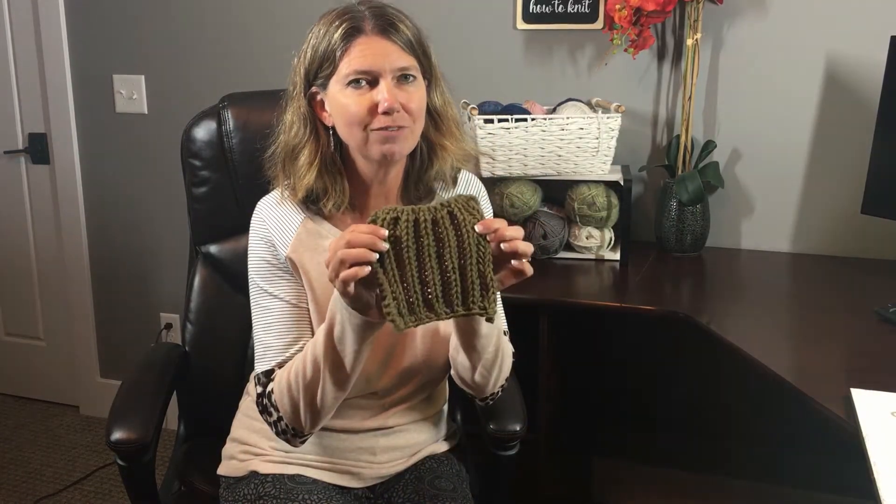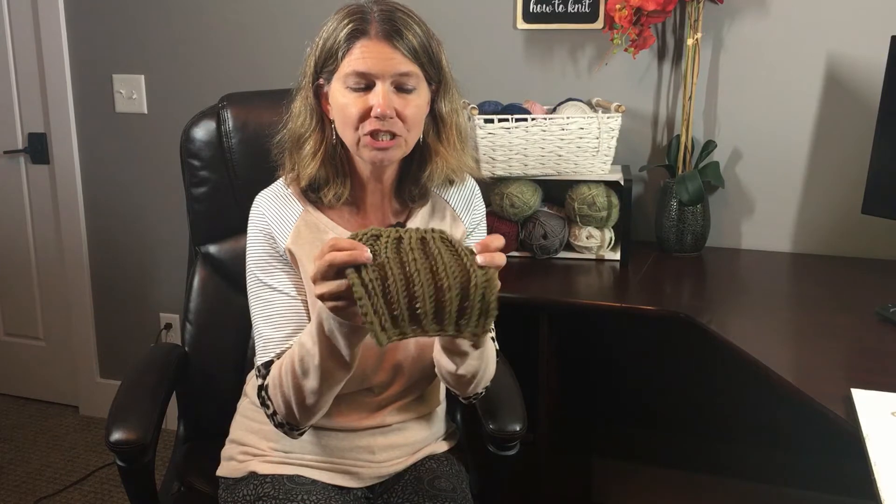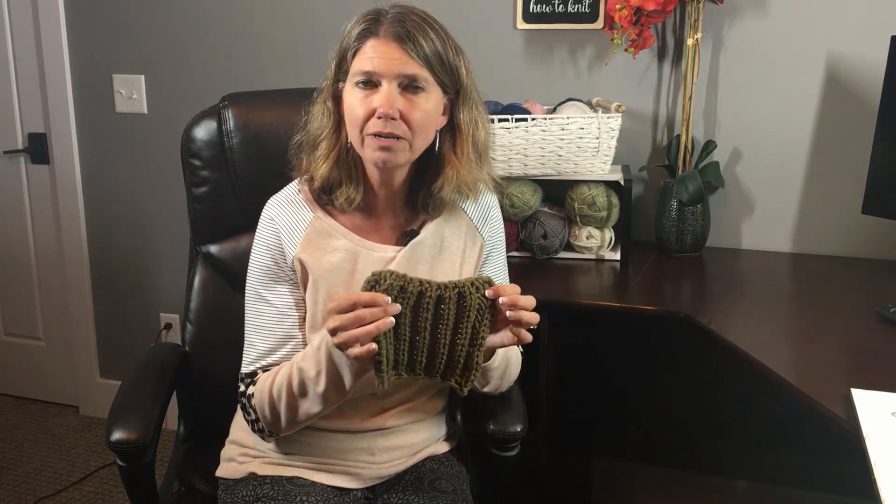Hello, this is Jacqueline from JackKnits and this is my new favorite stitch. It is called the brioche rib stitch and you can tell just by looking at it how squishy and plush and thick it is. If you are looking to get into brioche knitting, this is a very easy first stitch to learn. It's only a one-row repeat, it doesn't require any fancy stitches, and it knits up really fast and just produces this beautiful fabric.